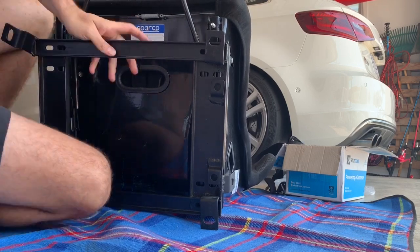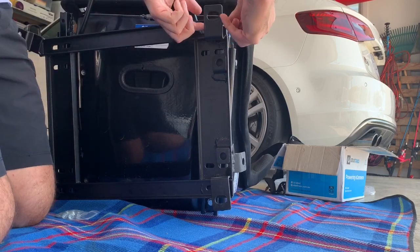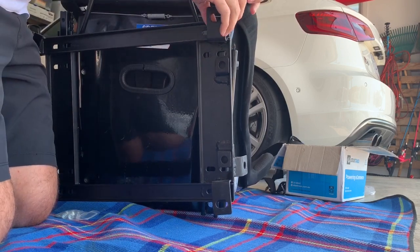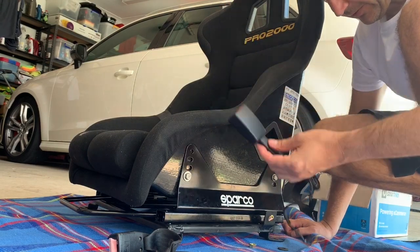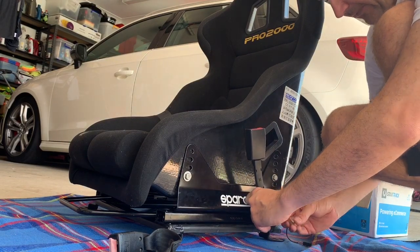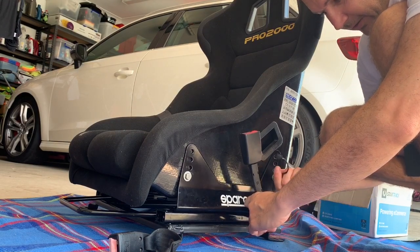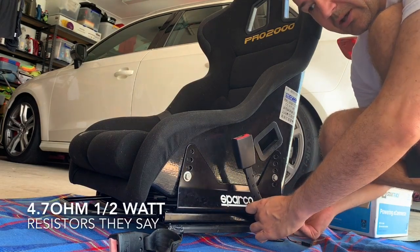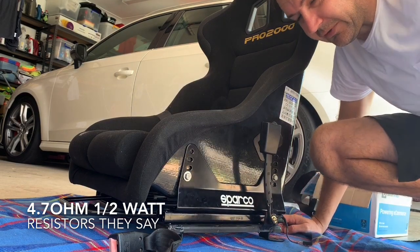Bolt and washer. I went to the wrecker and got a Mark 7 Golf seat belt receiver and I'll just be bolting this onto the side. I've turned off the seat belt dinging noise with an OBD11. Just to make sure we have all our wires plugged in - there are a couple of airbag plugs underneath the seat as well. I've come across some resistors online to put into those plugs, so I'll get a set of those and see what needs to be done.